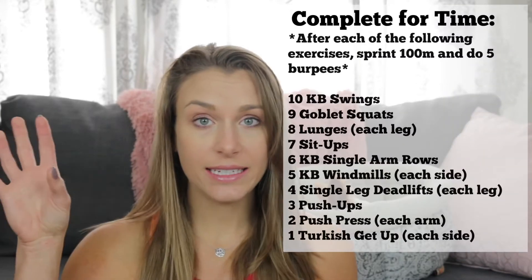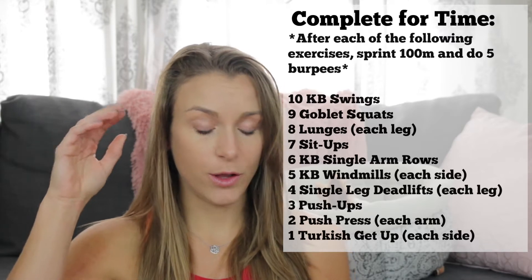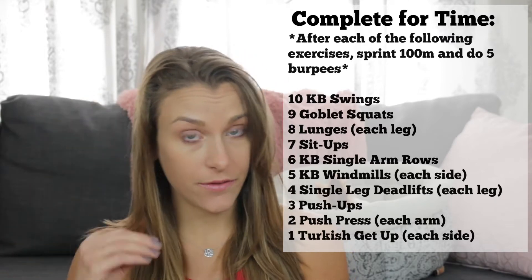Here is the breakdown. You complete this for time. There are ten different exercises, and for the reps it goes ten, nine, eight, seven, six, five, four, three, two, one.